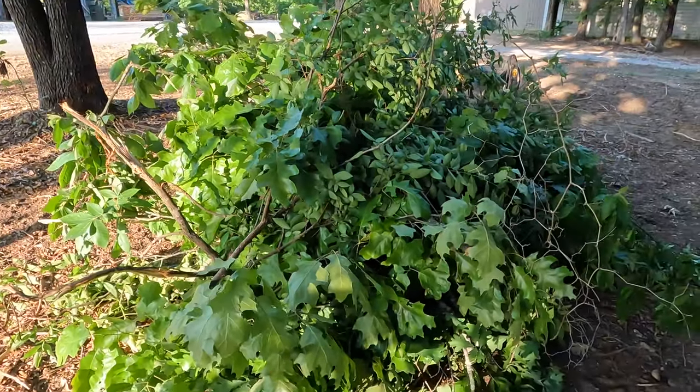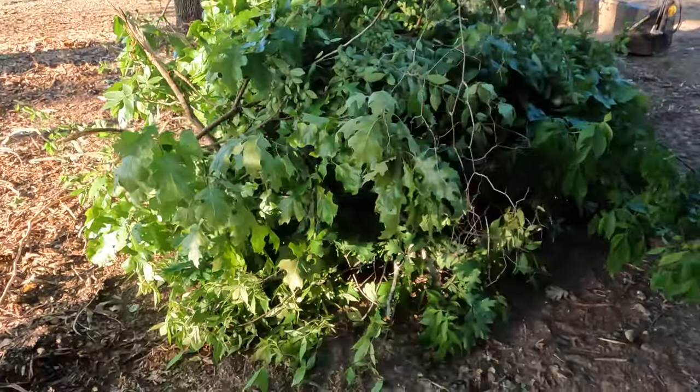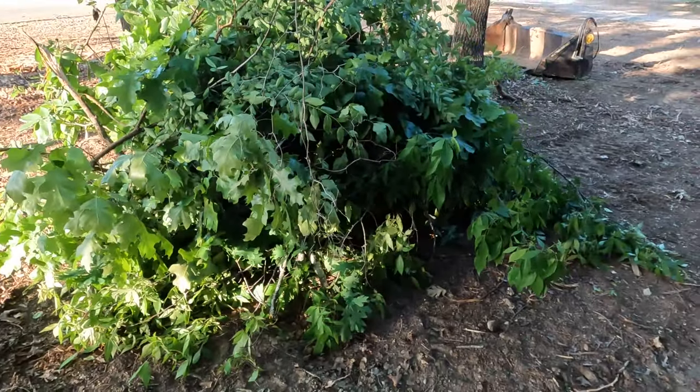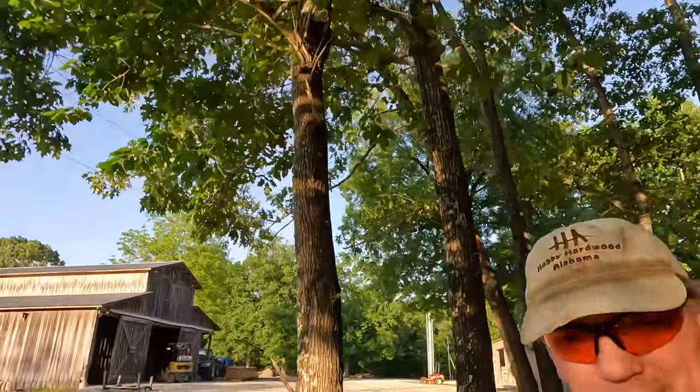So here's the pile — it's pretty decent sized considering it was cut down with a battery operated limb saw. Of course now we're left with a big old pile of brush, so we're going to try to get rid of this brush with another tool that I bought off Amazon.